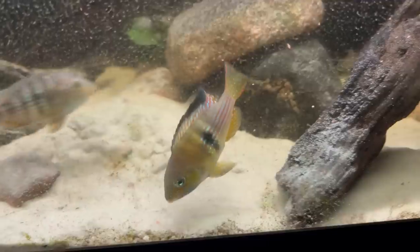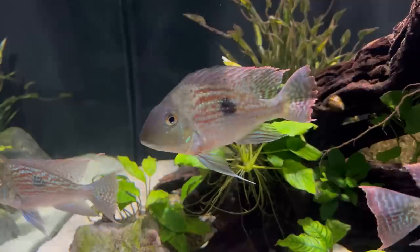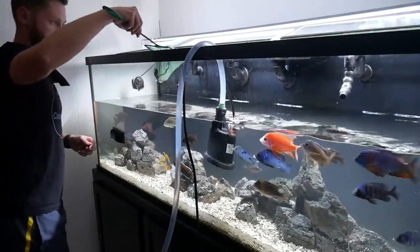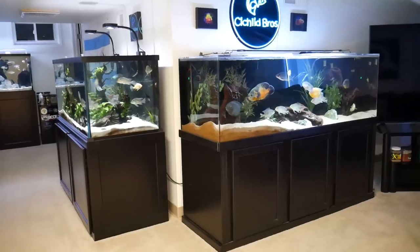We just got back from our Los Angeles trip where we toured a ton of great aquarium content, but it's now time to check out my aquariums that I have not touched in the last 10 days or so. I'm giving a quick update on all the tanks, but I'm going to be focusing on the 135 gallon peacock and hap tank — doing a water change, updating the aquascape, adding new fish, and giving an update on the clear water algae scrubber. Let's dive right in.